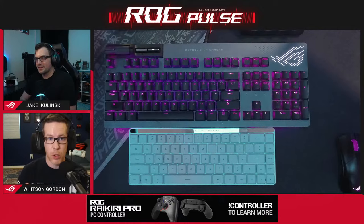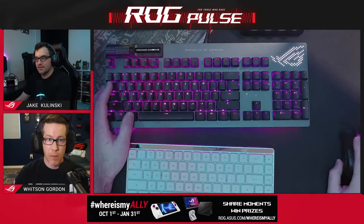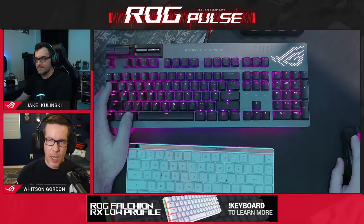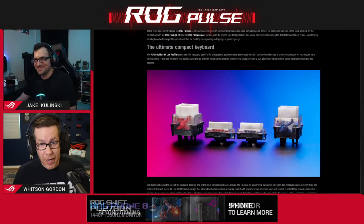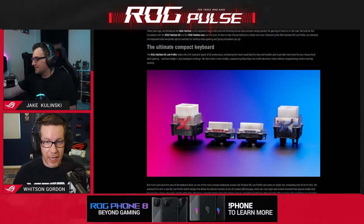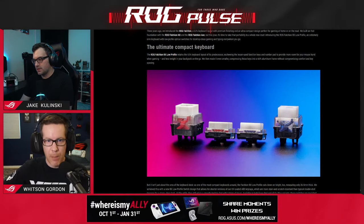We had to use different switches for this — our own custom RX low-profile switches. These provide 2.8 millimeters of key travel. A typical keyboard is more like four millimeters, so you have a little bit less travel, but still plenty. People asked me this week: does it feel like one of those slim keyboards from other computer brands, or does it feel like a mechanical keyboard? It is still a mechanical keyboard. 2.8 millimeters of travel is still quite a bit, and it's not membrane — it's not a typical membrane keyboard where it's just either up or down. You feel that travel the whole way down.